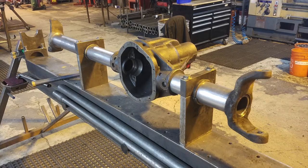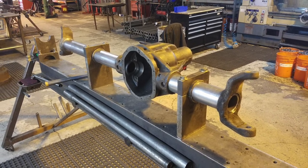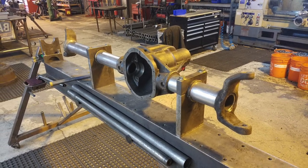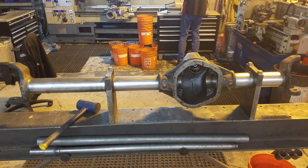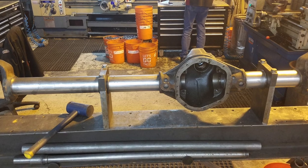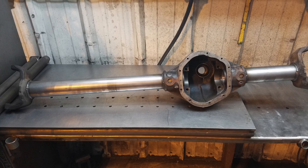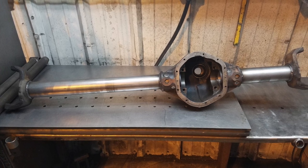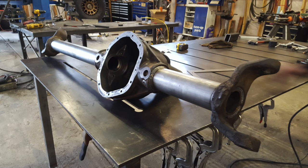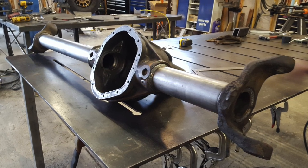With the new tubes pressed into place, the entire axle housing is clamped down to the true bar and measurements are taken to ensure the axle is perfectly straight. At this point the inner C's are placed onto the tubes — I had them set to 10 degrees caster to ensure better road manners with the lifted vehicle. Then everything is plug welded, the C's are welded, and the tubes are welded to the differential center. From there it was back to reassembly.